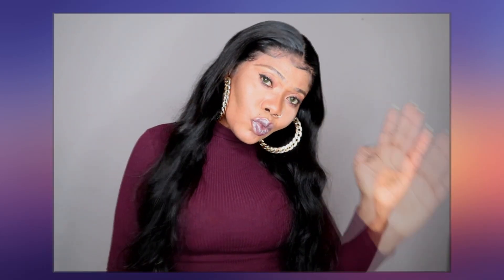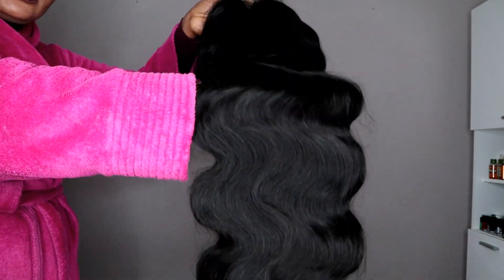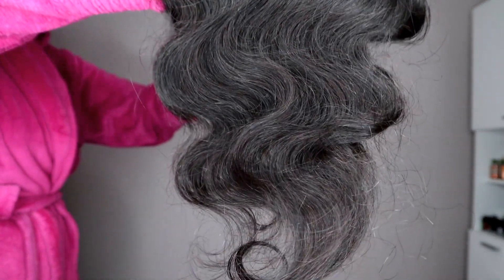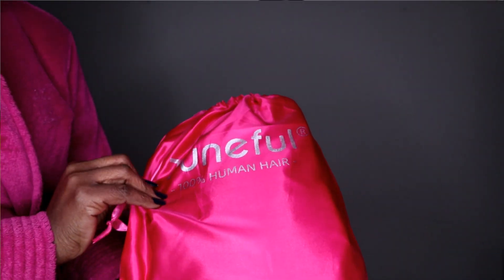Hey guys, welcome back to the channel! Today I'm revealing this unit from Tomfu Hair. The hair is body wave and it's 28 inches, came pre-plucked. I'm going to leave the details of this unit in the description box, along with any discount code. If you want to see how I installed this unit, keep on watching!